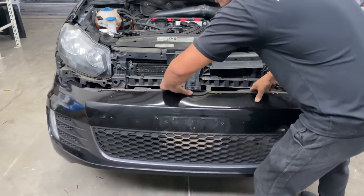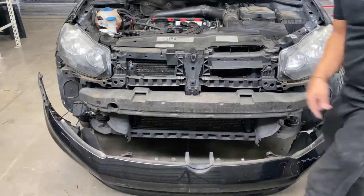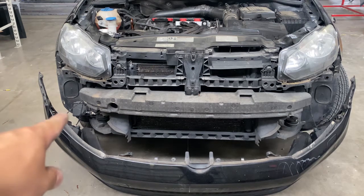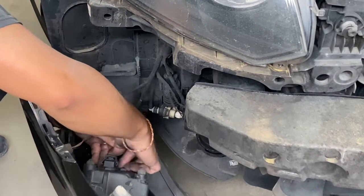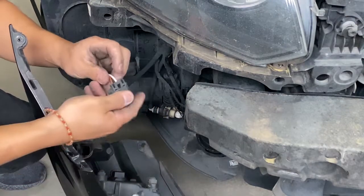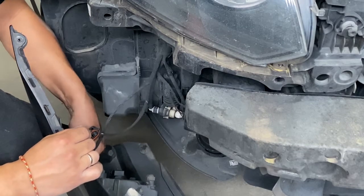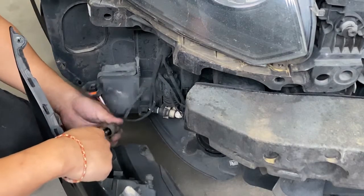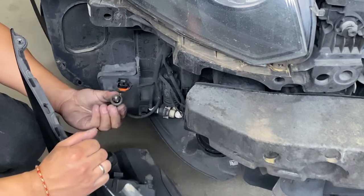Go ahead and take it off like that, support it, then come back here. On the other side you're going to take off those fog light wires — you guys can see it's right there. It should just be a clip back here — press down on this thing right here and pull down. On this one right here, it's a pulling motion — it just plugs in, then pull out.